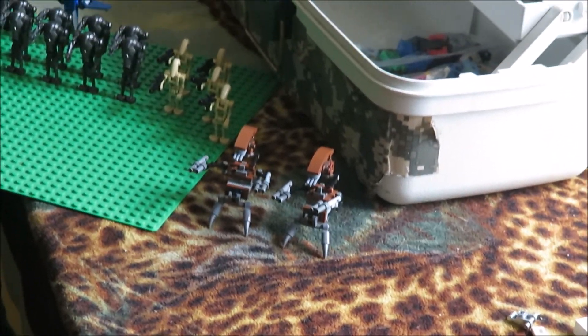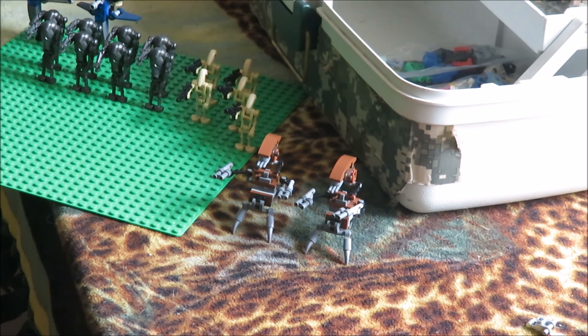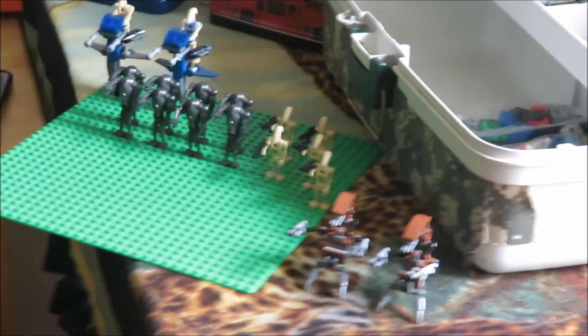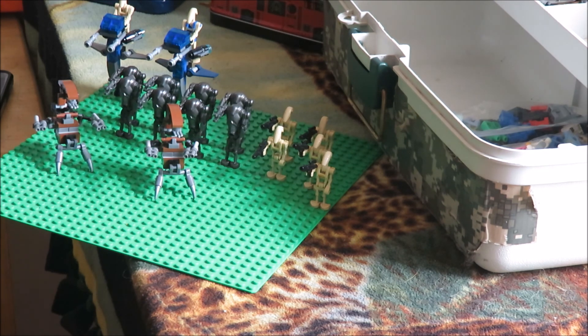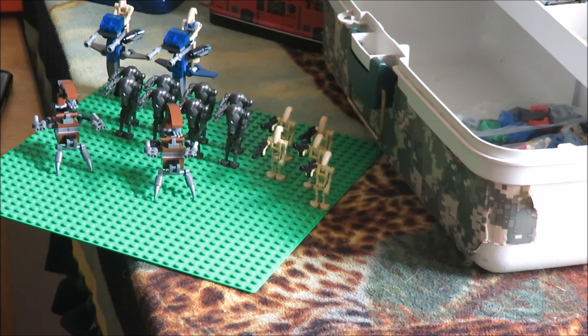The second droideka has been made. For the sake of making the second droideka I decided to assemble the separatist army so you guys can see it in full operation. This is what I have: eight super battle droids, five normal battle droids, a pilot droid, two STAPs, a normal battle droid on an STAP which you could include in this squad, and then two droidekas. I hope to continue collecting these because I really enjoy having some droids to combat my clones.